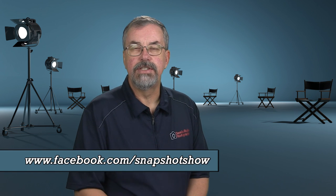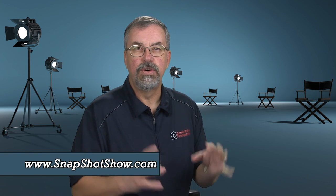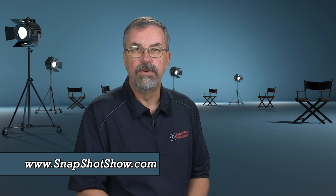Well, that's our show for today. I hope you enjoyed watching it as much as we enjoyed putting it together. Don't forget to check us out on Facebook and at our website, snapshotshow.com, where you'll find the high-res photos from this episode in the photo gallery — a little higher resolution than you see on YouTube. With that, don't forget to get out there and shoot lots. Pixels are free and we'll catch you on the next one. Bye for now.